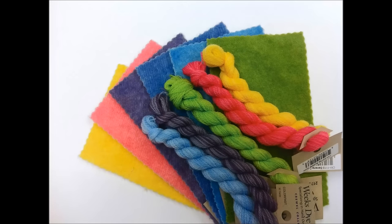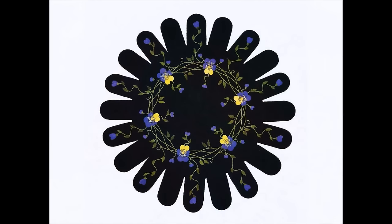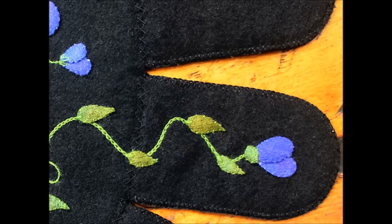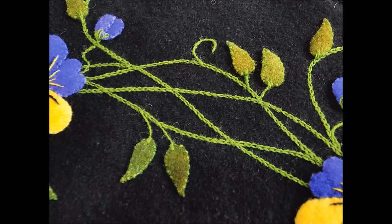Wool appliqué is especially beautiful when it's embroidered using matching wool threads. Traditional surface embroidery stitches using wool and pearl cotton threads are blended in combinations to create delightful embellishments. See how the use of the chain stitch creates a vine of heart's ease. The book illustrates an embroidery guide so you will be able to easily stitch this vine and truly enjoy the pleasure of embroidery.